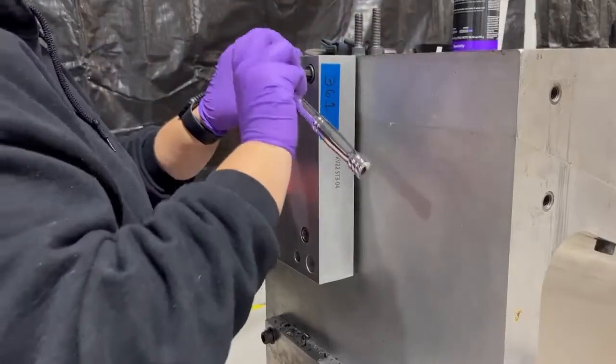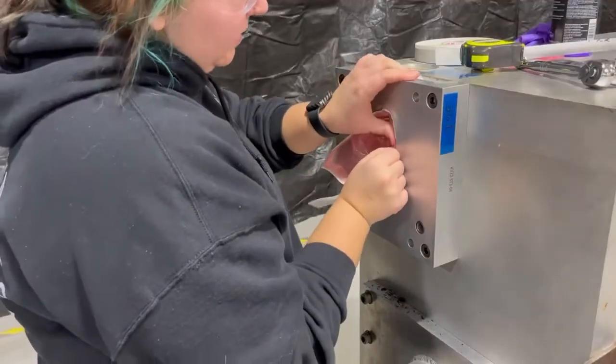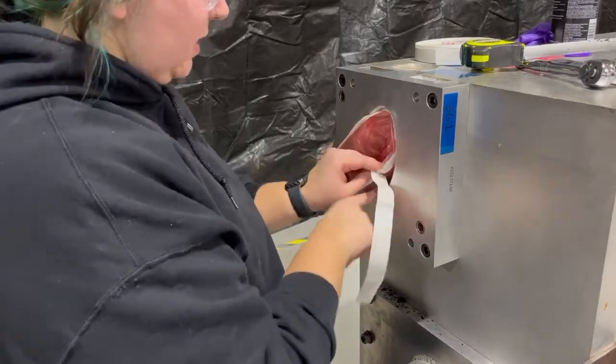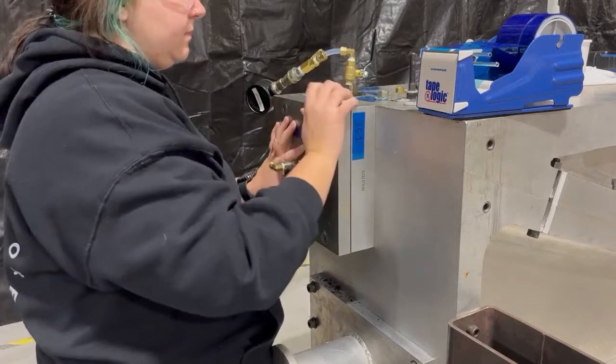Next, we attach intermediate seal plates, and once secured, the tubular vacuum bag is sealed out to the intermediate seal plates using vacuum tape. Then we secure pressurization plates to each end of the mold.